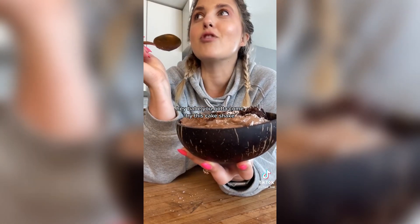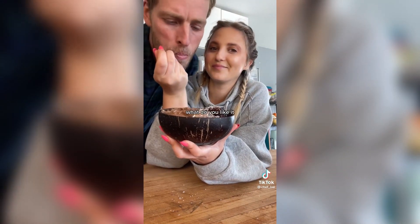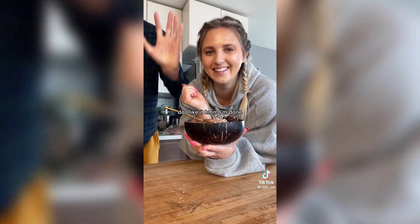Top it with more cake — this is a chocolate shake chocolate cake. Hey babe, you've got to come try this cake shake! Do you like it? I'm done.